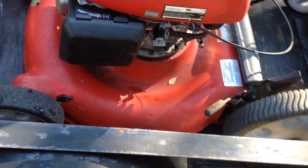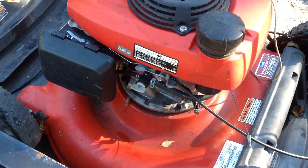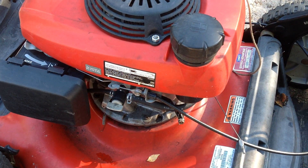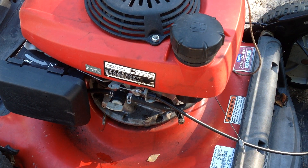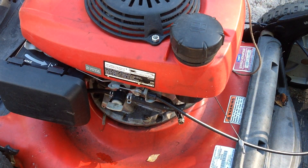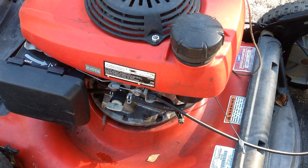Then we got a Troy-Built with a Honda engine. This one is missing the handle as well. That would be a good parts candidate.